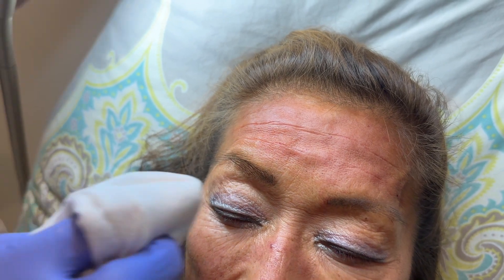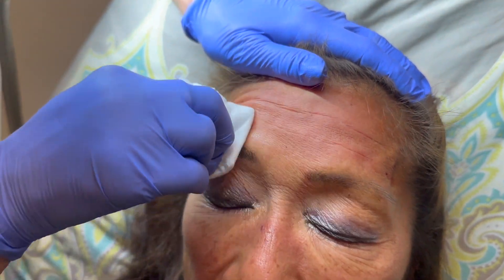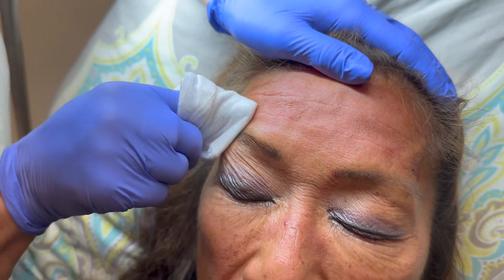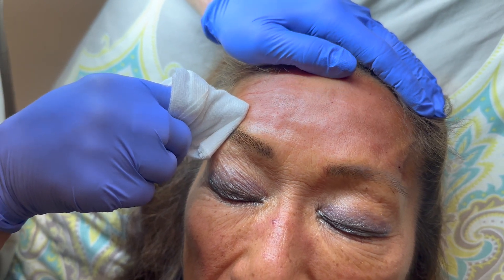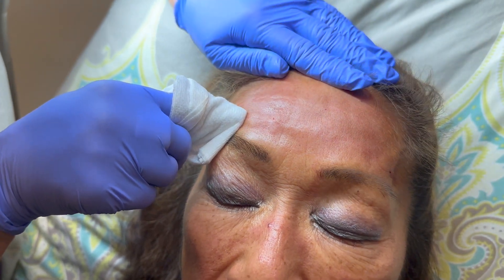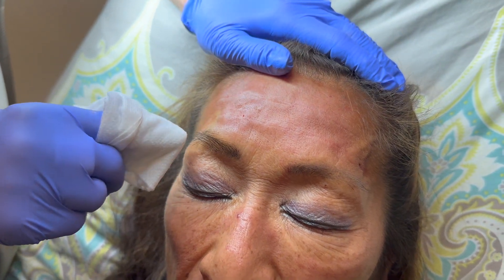Let's get in there and smooth it. I am going to be putting the Botox in here to keep the forehead from moving. Ideally it would be better if it was already kicked in. She is going to be smoothing this at home to make sure it heals all nice and smooth. Most of what you see and feel at the very beginning is swelling. So we finished filling the forehead lines with the Bellafil.